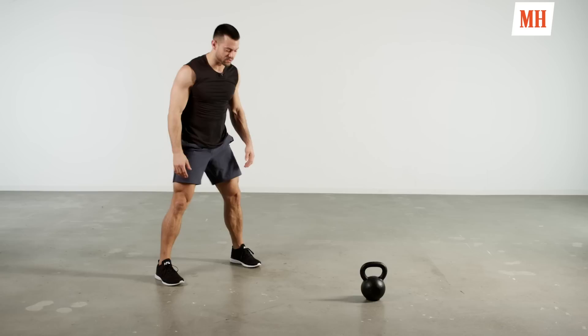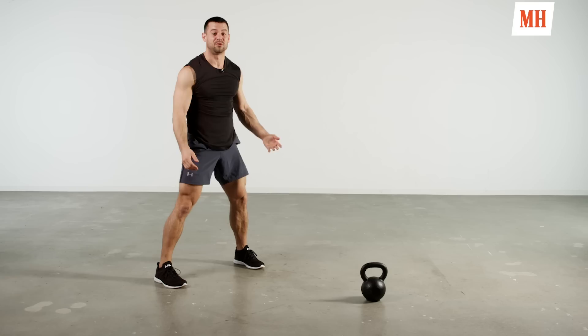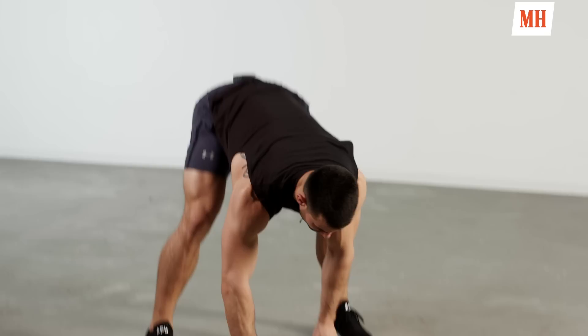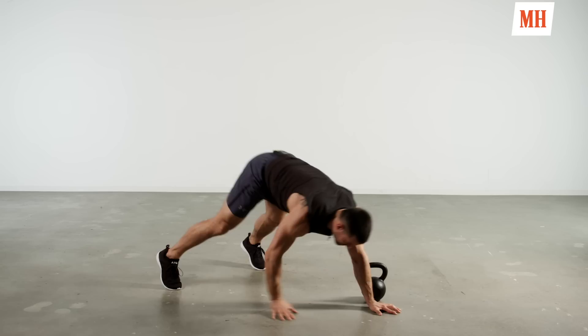Always focusing on a nice flat spine. Try not to round over — we don't want that turtle shell. Nice flat spine. Controls. Tight. Strong. 10 more seconds. We're going to finish off 30 seconds of those air squats to wrap up this warm up.